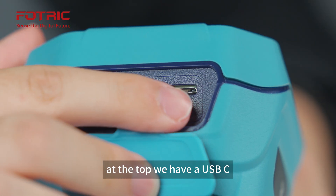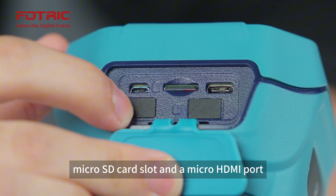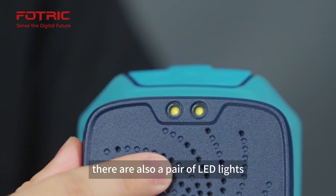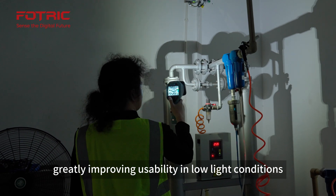At the top, we have a USB-C port, a microSD card slot, and a micro HDMI port. At the front of the device, there are also a pair of LED lights that act as a flashlight, greatly improving usability in low-light conditions.